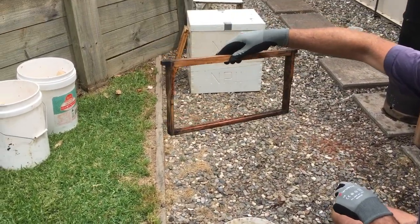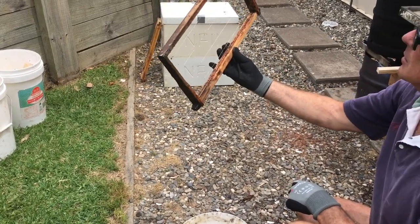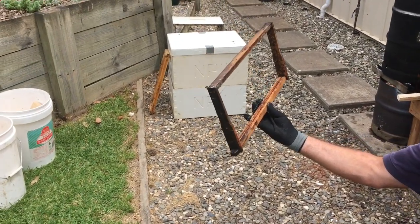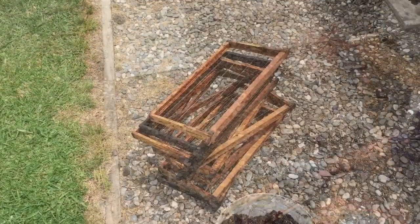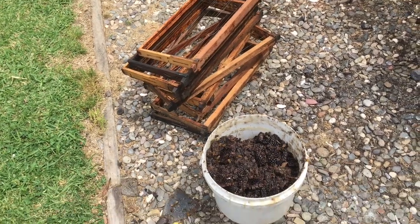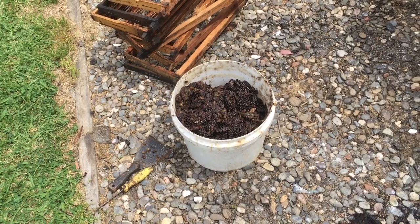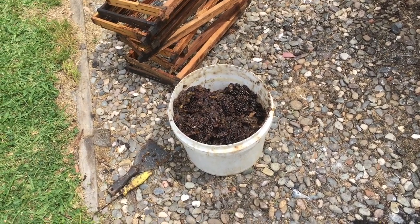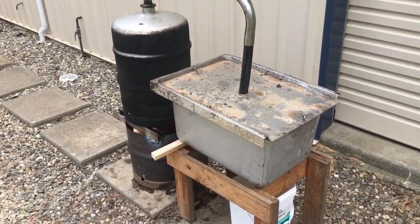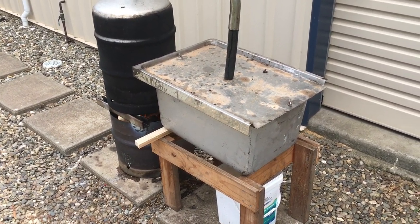And there we have it — one nice clean frame ready for retensioning, a little bit of foundation, and it can go straight back into a hive. It's about 10 minutes later now and the first load of frames is nice and clean. I've got a good load of slum gum that'll end up going into the vegetable garden — there'll be some good trace elements in that. Already I've got the next load underway, so we'll wait another half hour and repeat this whole process again.